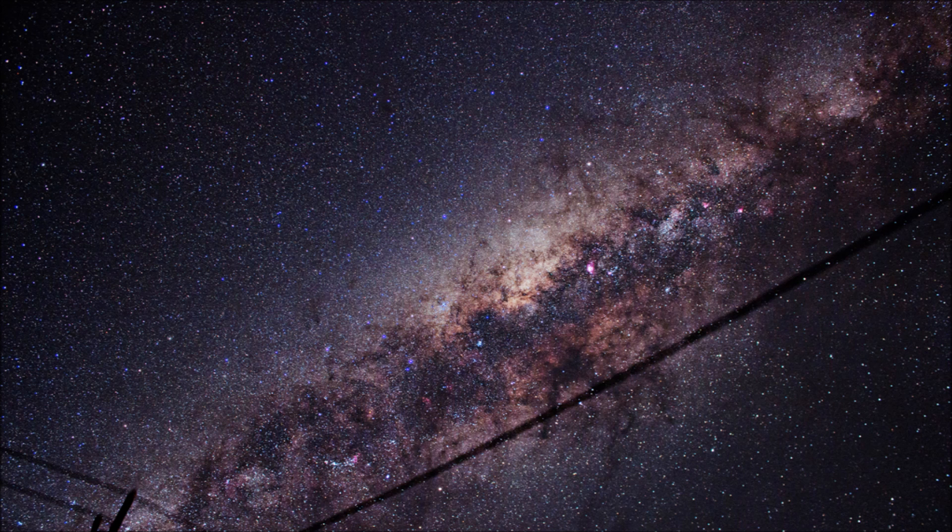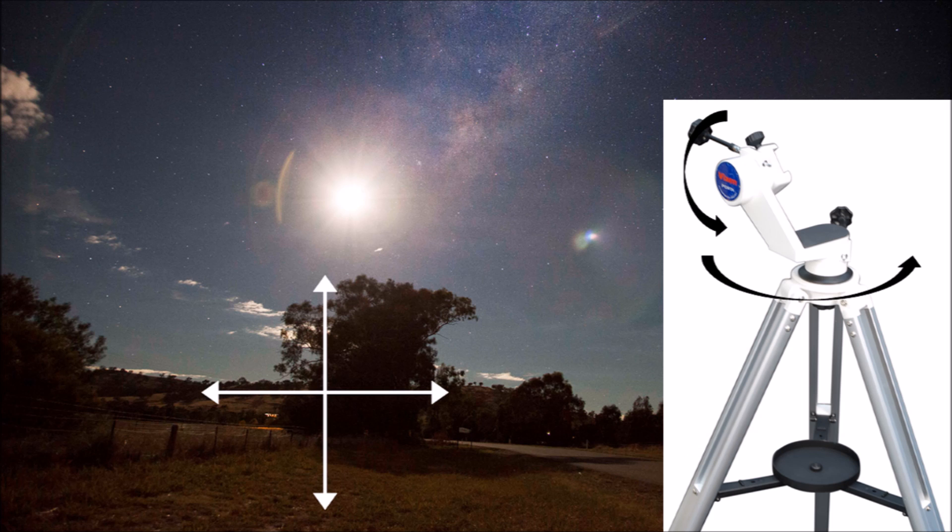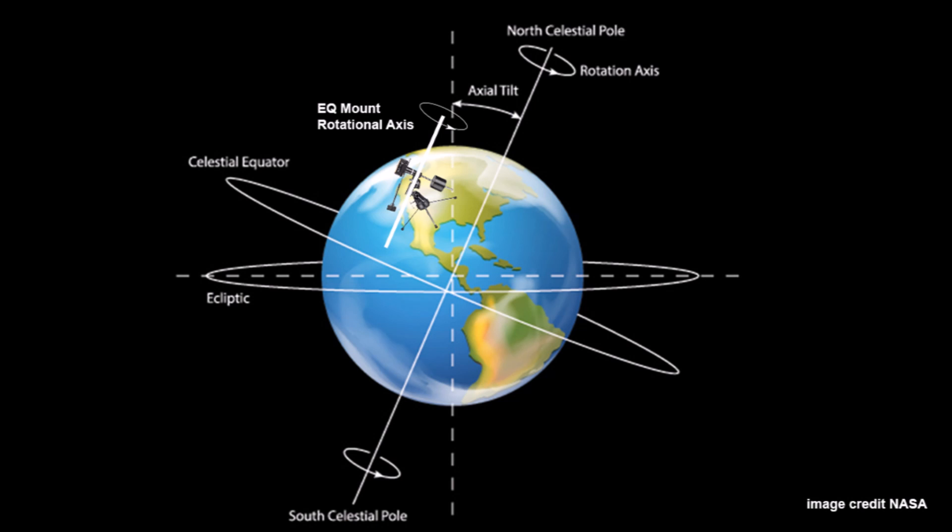A mount's primary purpose is to allow you to locate and track an object in the sky and keep it steady throughout the night. Essentially there are two types of mounts: equatorial mounts, known as EQ mounts, and altitude azimuth mounts, also known as alt-az mounts. Alt-az mounts are similar to a camera mount, so you can move them left and right and up and down. EQ mounts, on the other hand, are a little bit more complicated — they move on an axis which is aligned with the earth's rotational axis.